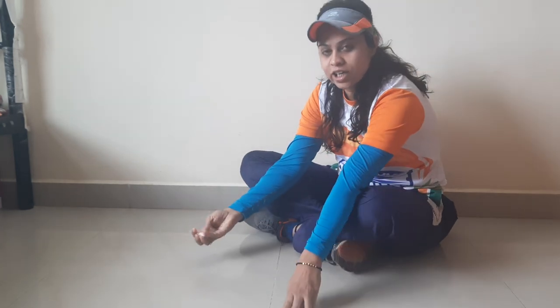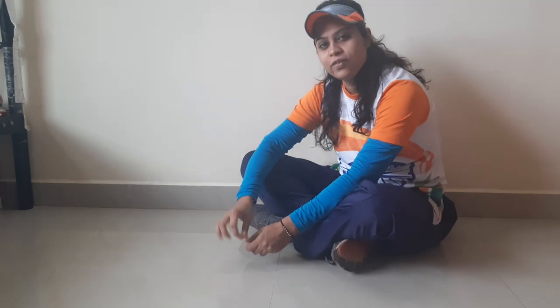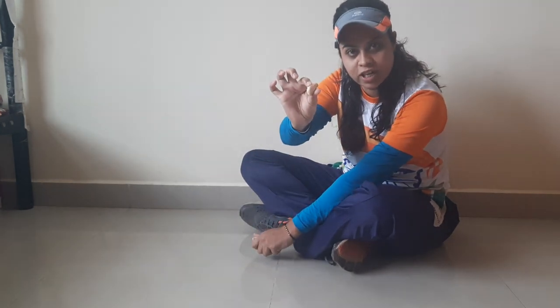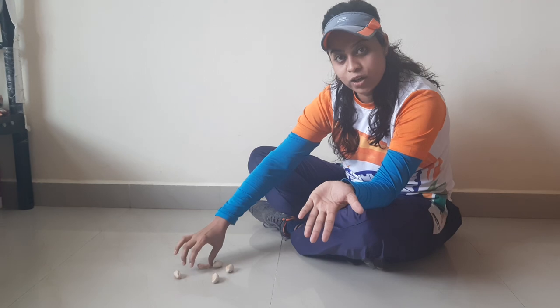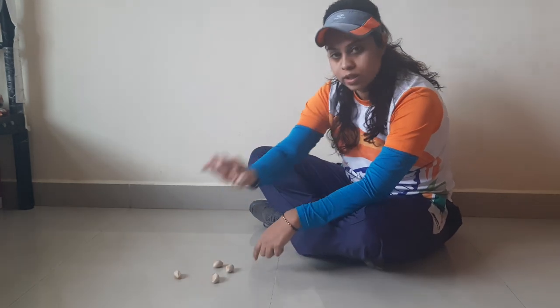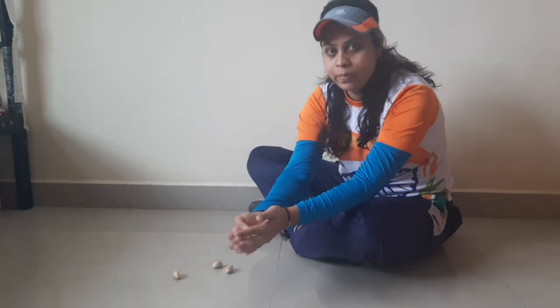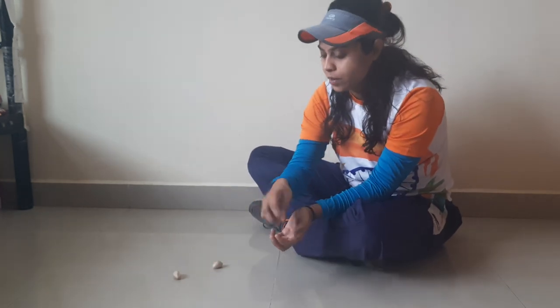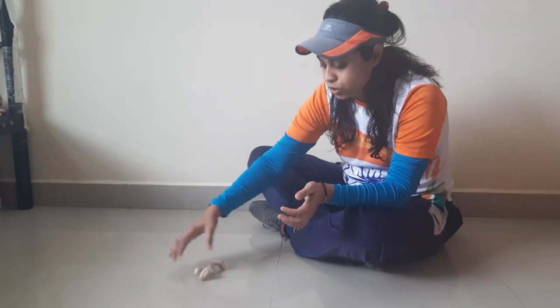Let's play an iron hand coordination game using a jackfruit seed. Next time whenever you are eating a jackfruit, don't throw these seeds away. In this game you need to pick one seed out of five pieces, throw it up and catch it, throw it up and catch it.